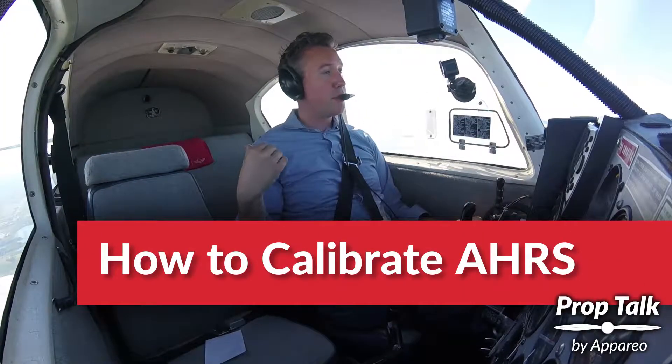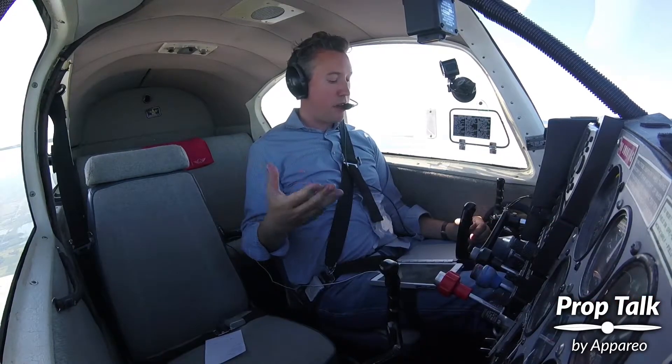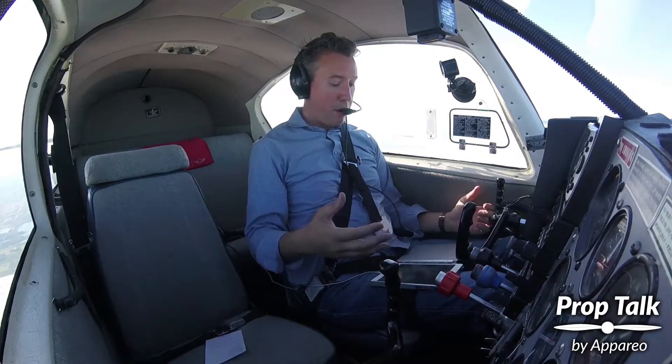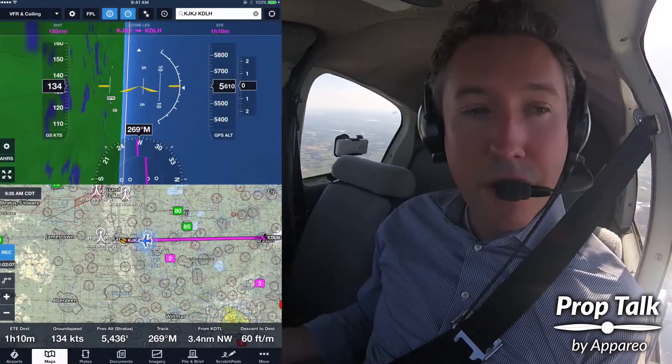Since I moved the Stratus from the dash and into a side mount, my AHRS calibration is going to have a problem. When I powered it on on the ground with it on the dash, it had automatically found that as straight and level. That would have worked really well if I had mounted it in the side window and powered it on there — Stratus would have automatically found that as straight and level. But since I moved it in flight,